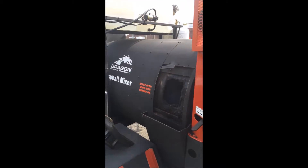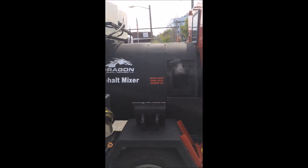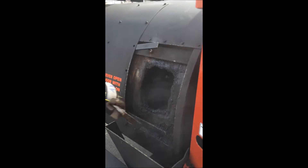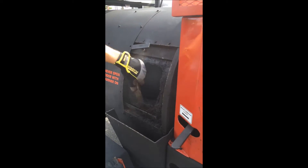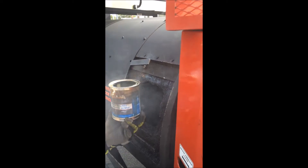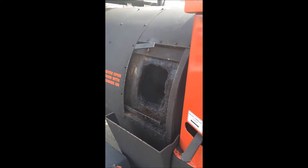Now the next step in the process: Anthony is going to put in our rejuvenator. Due to the amount of material, which was roughly about 300 pounds that we started off with, we're going to be putting in about a half a quart of our rejuvenator. Once the rejuvenator is in the drum, we will then spin the drum for an additional three to four minutes so as to have the rejuvenator and the milling be completely folded in.